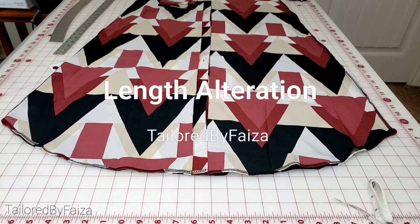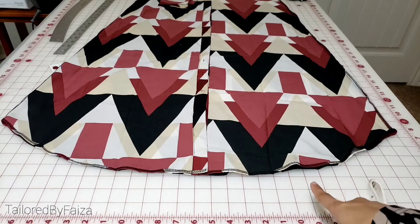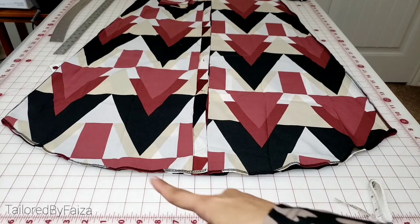Hello everyone, this is Faiza from Tailored by Faiza. Welcome back to my channel. Today I'm going to teach you how to reduce the length of any dress — be it a maxi dress, any tunic, or any abaya. I've got this request many times, asking if I can make a simple tutorial on how to alter the length. In this one I'm taking off the length by a few inches. The reason I've chosen this particular outfit is because it has a curved hem.